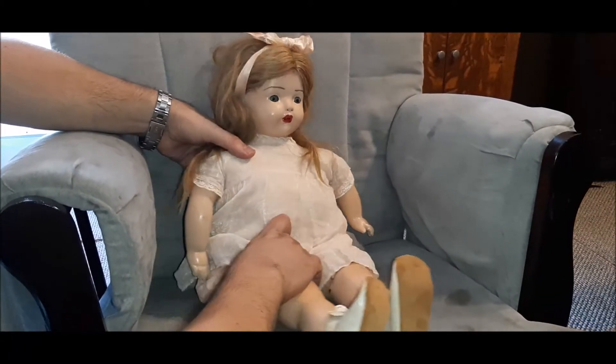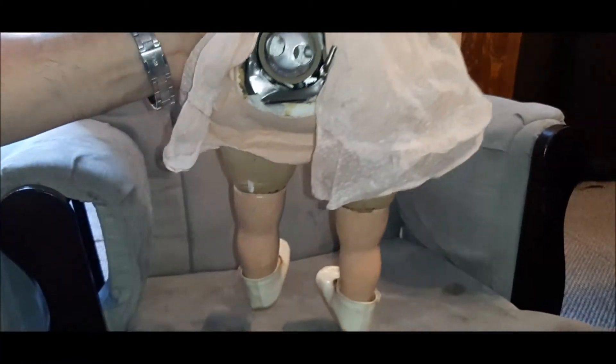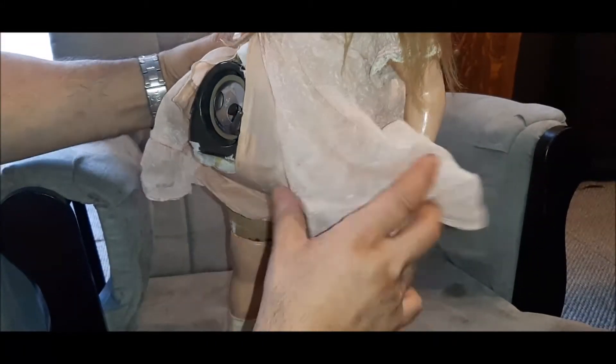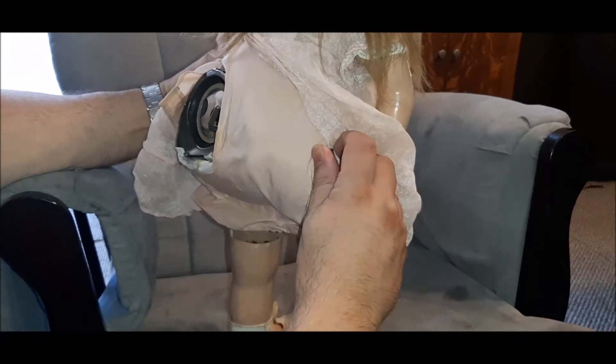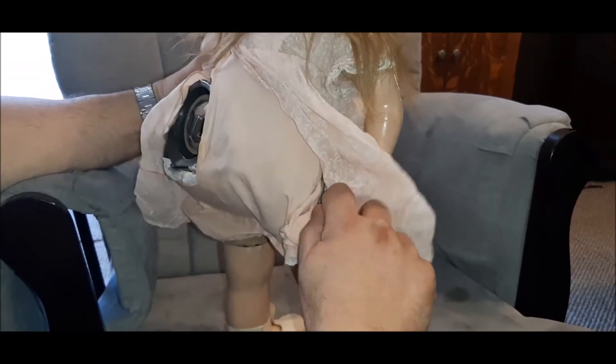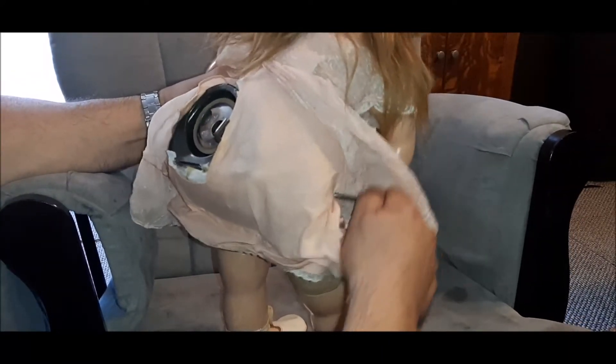I have London Bridges inserted into the back here, and let's get it wound up. Something I found out about these dolls is when you keep winding, it'll hit a point to where it's fully wound, and it'll automatically start the cylinder, which is kind of neat. I'm going to show you that right here.